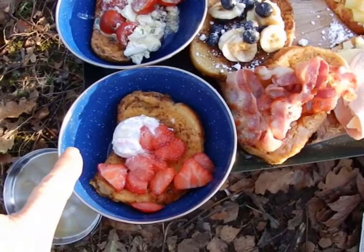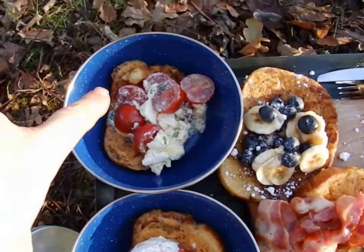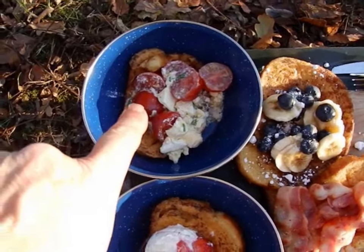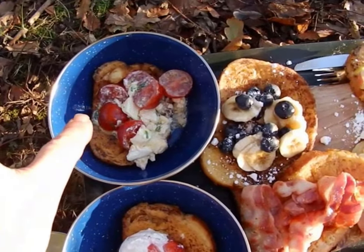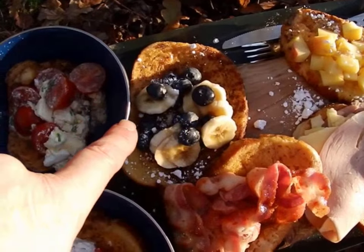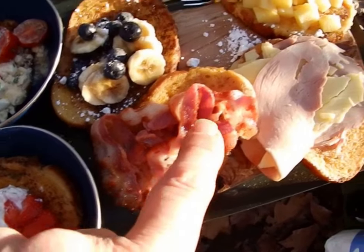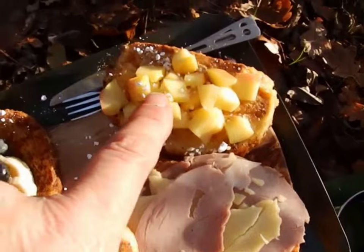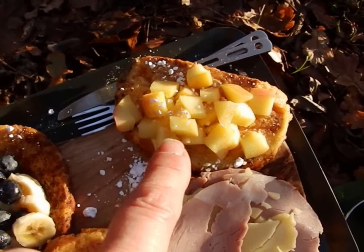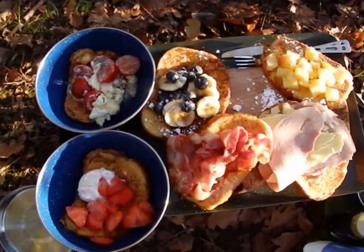So here we have strawberries and cream cheese with garlic and herbs on the eggy bread. Here we have eggy bread with tomatoes and feta cheese and dill, which were slightly warmed up and fried in the frying pan. Here we have blueberries and bananas with icing sugar on. Here we have bacon on the eggy bread with maple syrup. Here we have ham and cheese. And here we have the lovely apple on the eggy bread that has been cooked in sugary syrup and butter. Absolutely glorious.